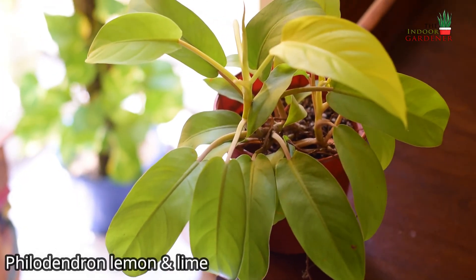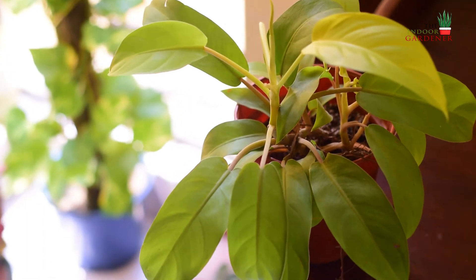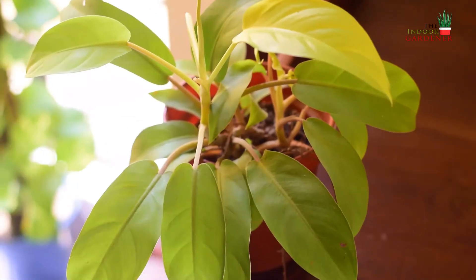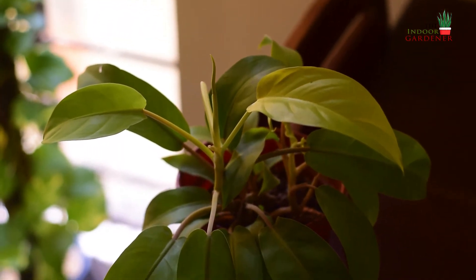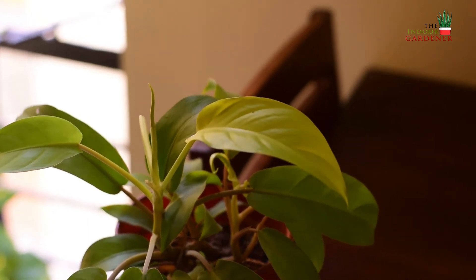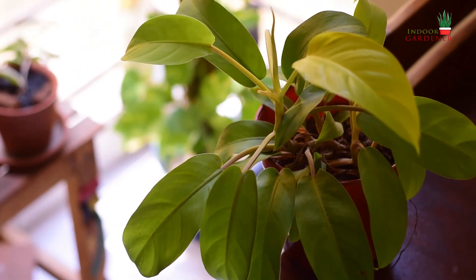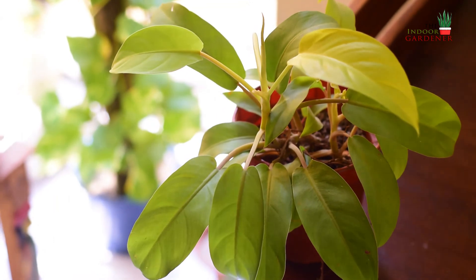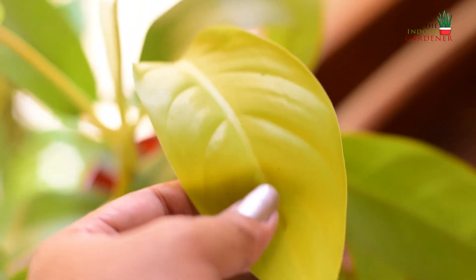This is a philodendron I absolutely adore — the philodendron lemon and lime. This plant is another trailing plant that grows just like pothos. Although it won't hang downwards, it can trail upwards, so if you put a moss stick it can grow upwards just like pothos or money plants. This is one of my most favorite philodendrons because it is so easy to grow. It can grow in a number of conditions — in bright light or maybe in a slightly darker corner — so if your house does not receive a lot of sunlight, this will still grow and it grows very fast.